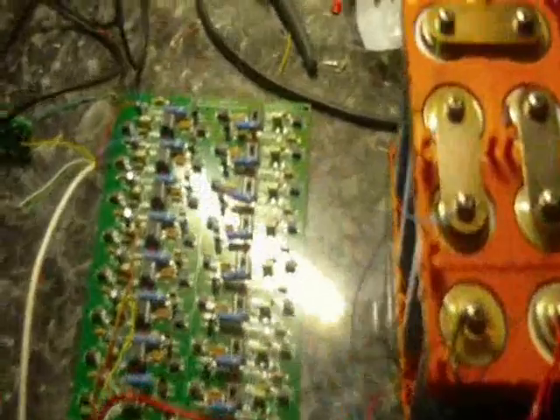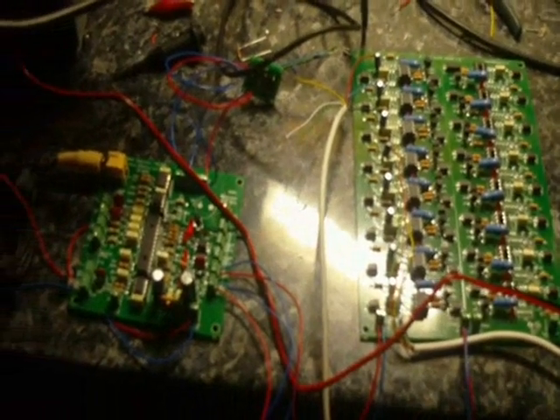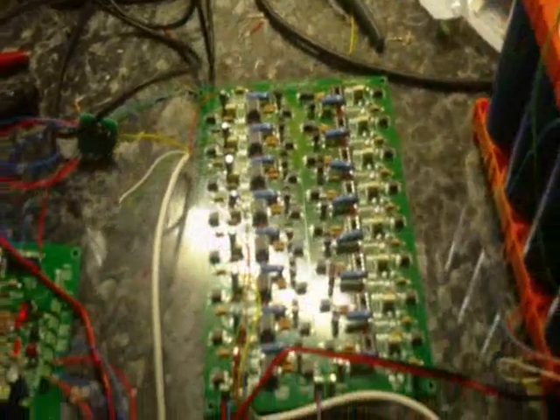Here we have our open source BMS system courtesy of the Battery Vehicles Society in Britain. I've been building this up over the past couple of weeks. Here we see the master board which talks to these slave boards — one set up with eight cells here. The other board hasn't been completed yet, and there is a third board for a total of 48 cells.